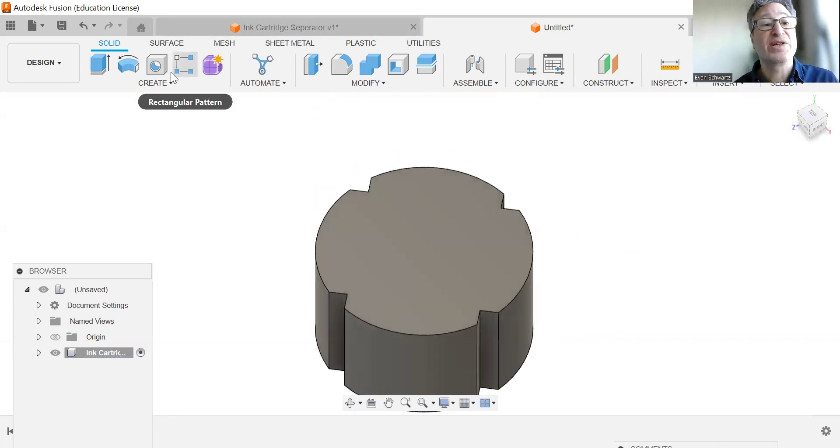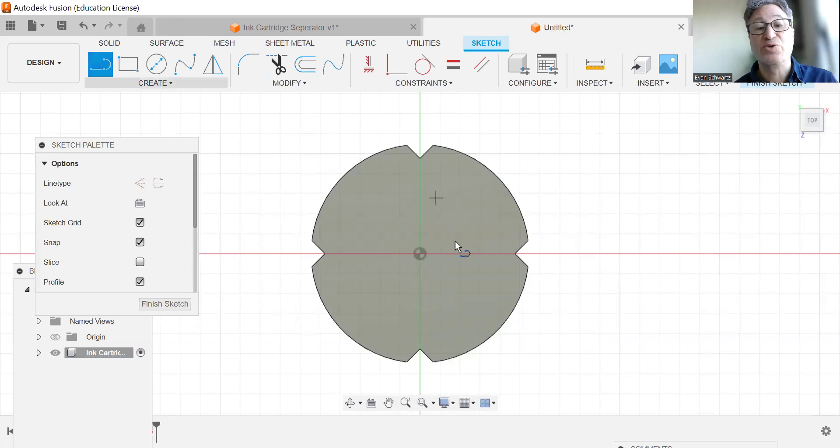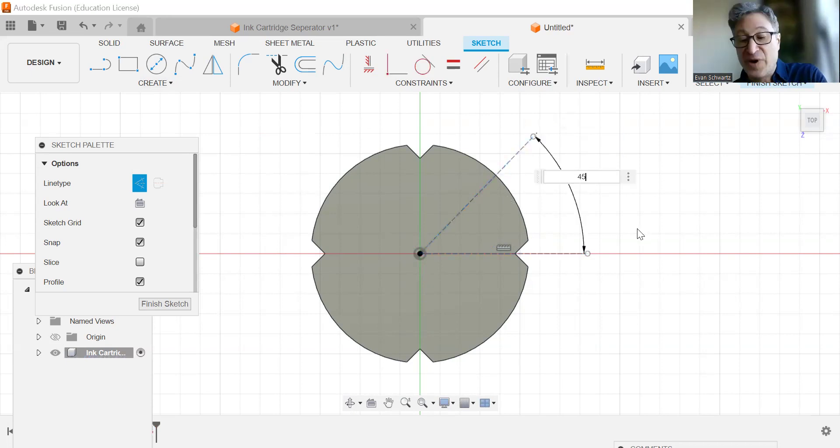We're now going to create a new sketch on our top face. We're going to activate our line tool and go from the origin point straight horizontal. I'm going to activate this line and make it a construction line. I'm now going to create another line, make it a construction line as well, and have this going diagonal so it's more of a 45-degree angle.